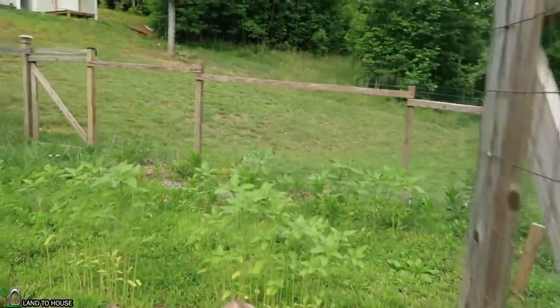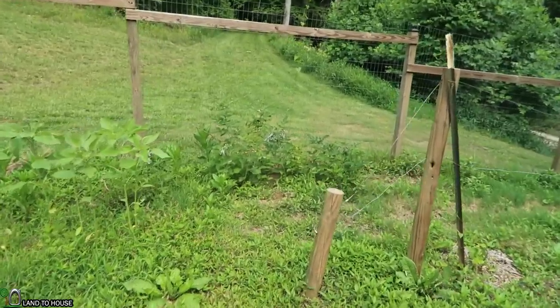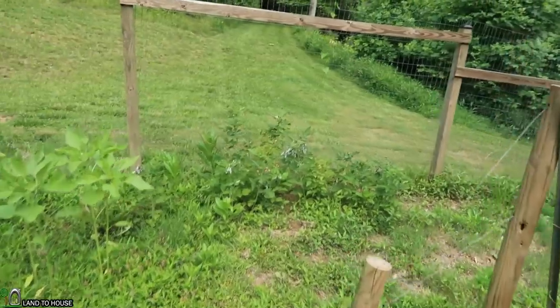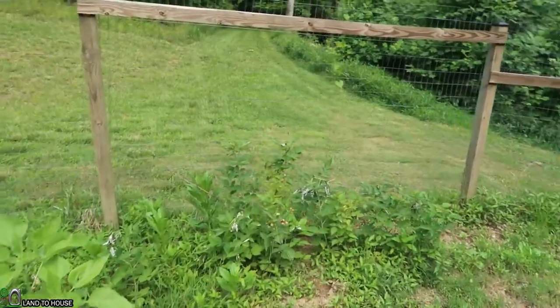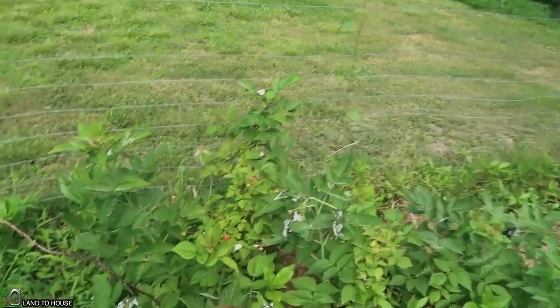I noticed that the plant started to wilt. I don't know if that's because of the Japanese beetle that's attacking it or what's going on. Definitely don't like it, though.